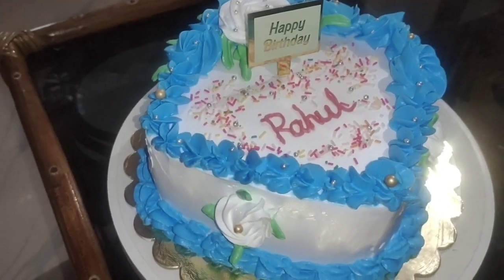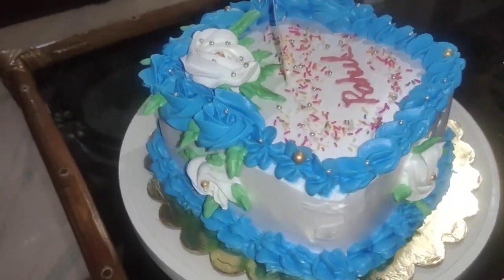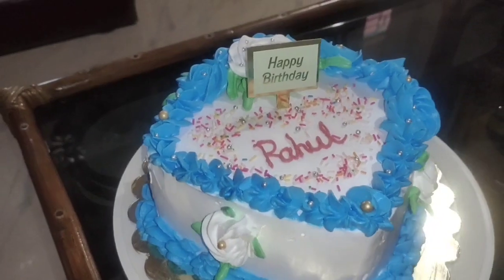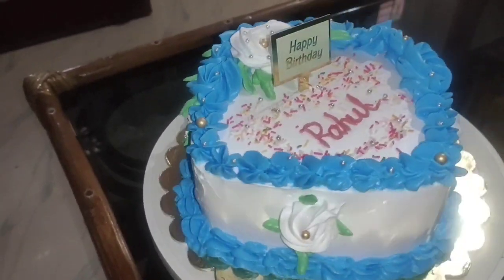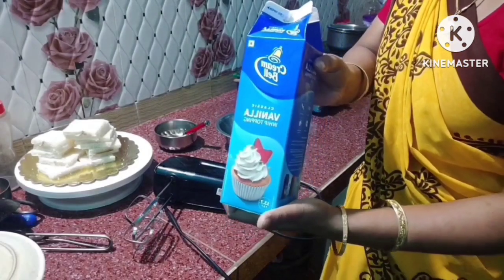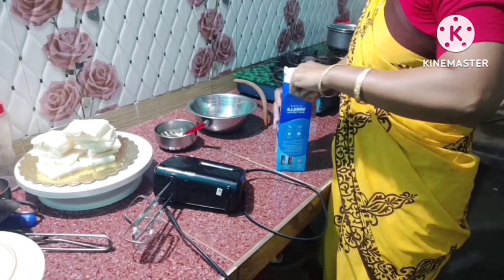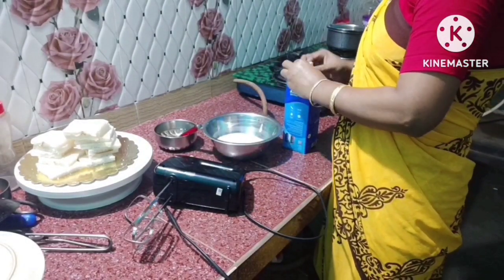I am ready for this cake. I made this with more cream — I prepared it with one cup of coffee cup.